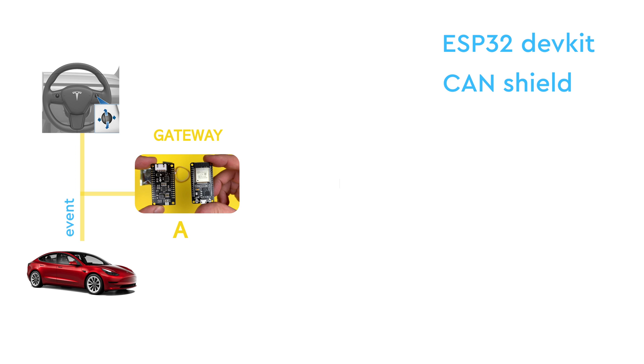It's equipped with an ESP32 microcontroller and a shield for the CAN activities, which I've made multiple videos about. Each activity it reads from the car, it sends wirelessly, broadcasting it to any device to hear using the ESP-NOW protocol.